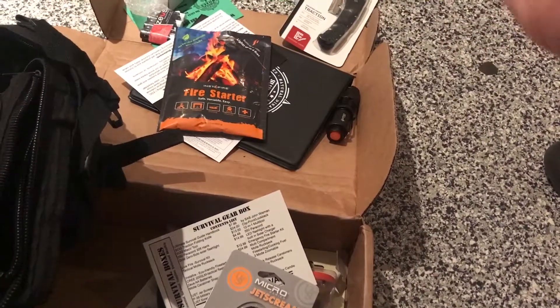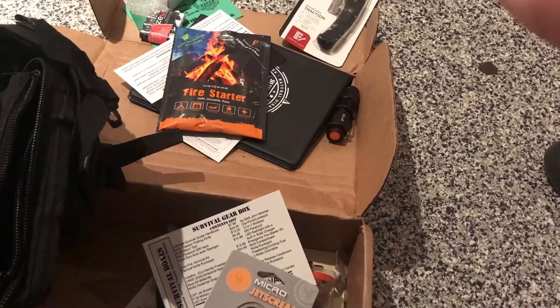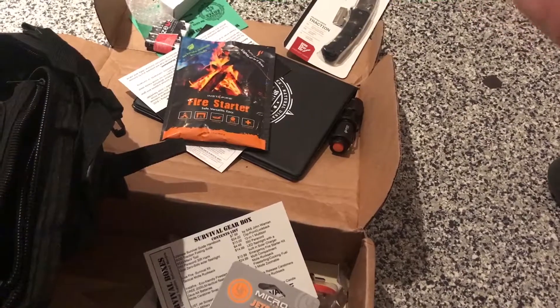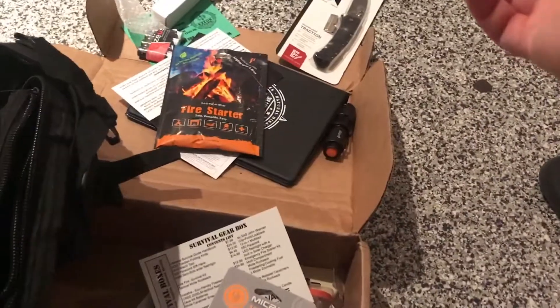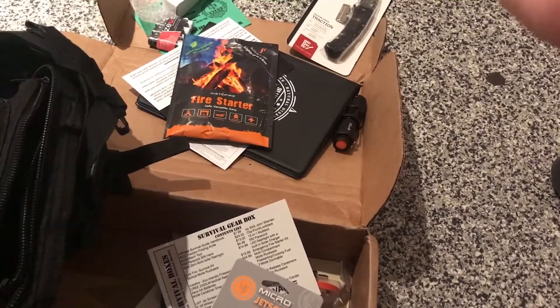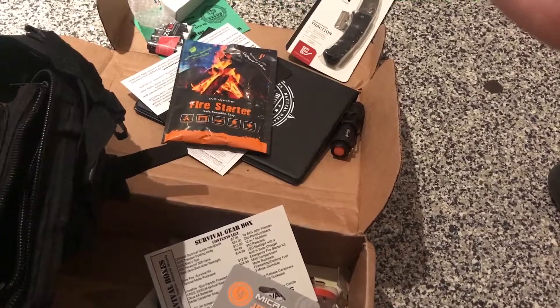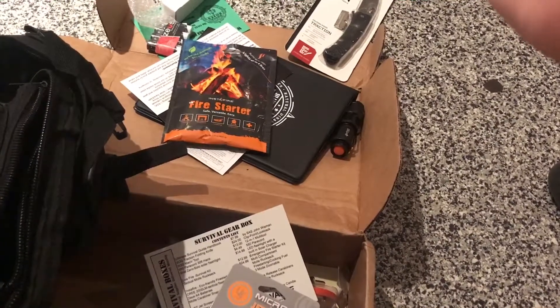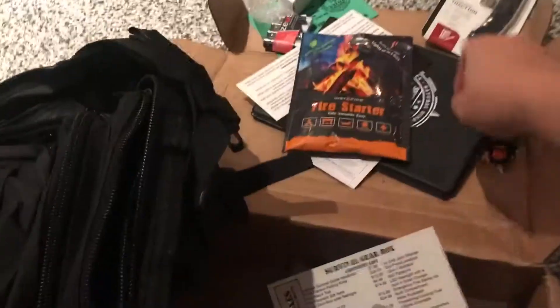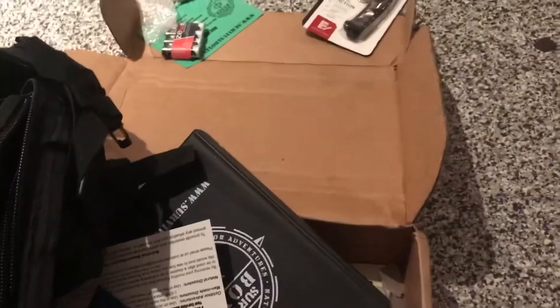I'm gonna do more Amped Airsoft mystery boxes because I like those. Hope you enjoyed this box opening. We got a bunch of cool fire starter stuff, a knife, some can openers, and some flashlights. That's all I got — thanks for watching.